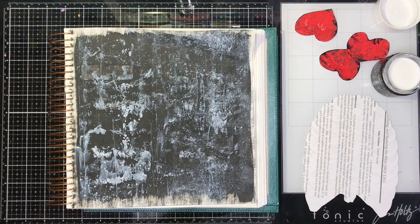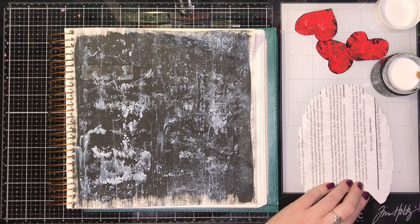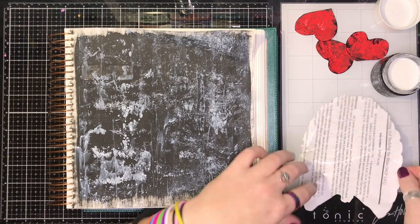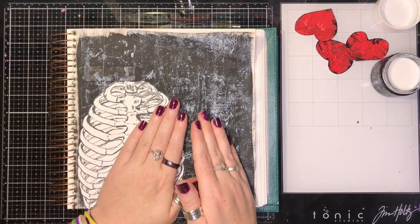Next, I'm putting on my printable from Beautiful Good News — she owns an Etsy shop. This is from her Dry Bones printable set. I'm placing it right under the verse that was taped so I make sure I don't cover that up.